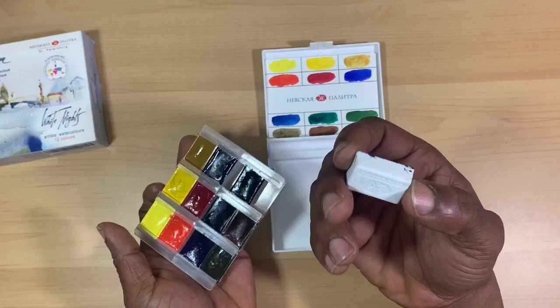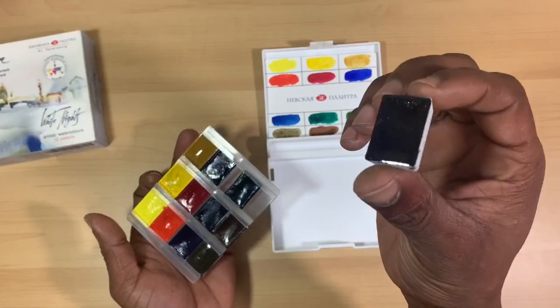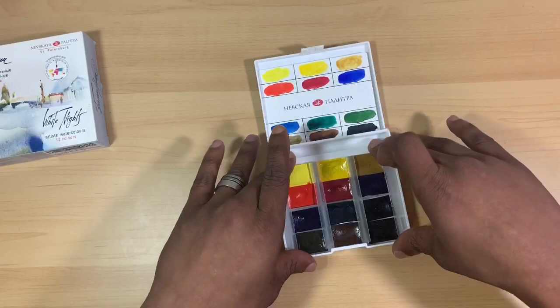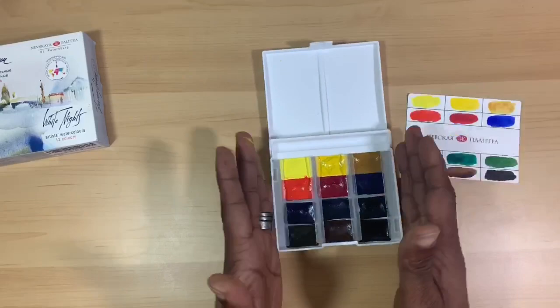These are some pretty big pans — an American full pan is half the size, so this is like double the size of one of our regular standard full pans, meaning you get a lot of paint. They're filled to capacity and the paints are actually semi-moist, which is a really great thing because it allows you to literally dip your brush in water, tap against the paints, and the pigment releases really easily so you can go to painting right away.